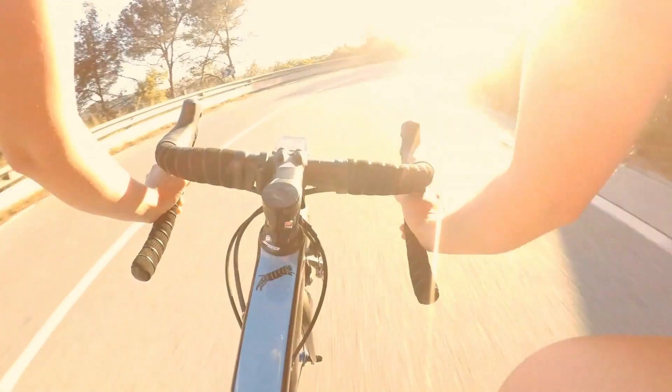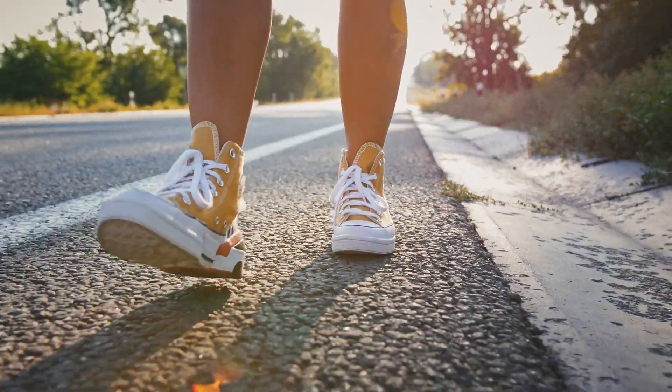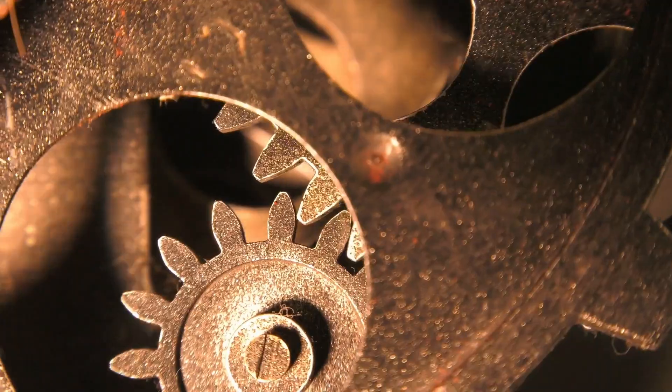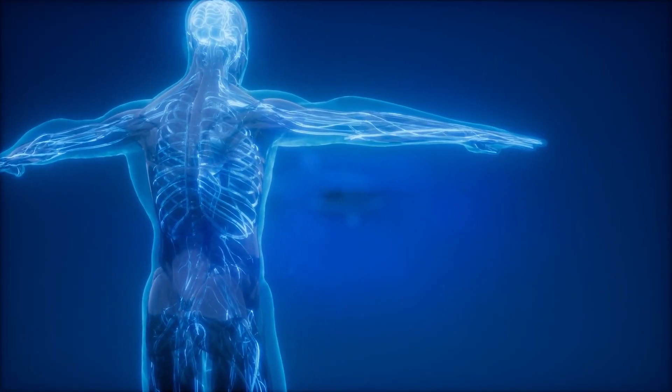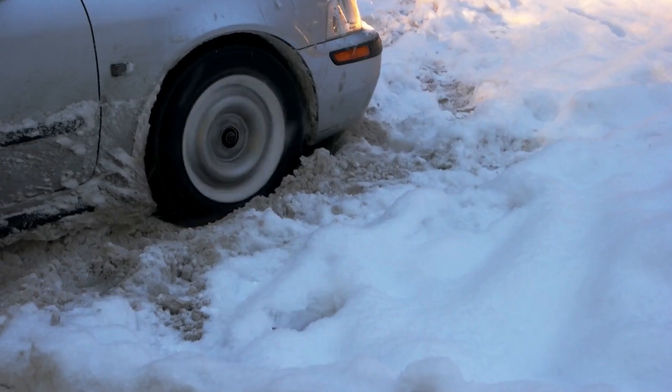Whether we're talking about a bicycle, or walking, or many types of mechanics, or even our own bodies, we need friction on a daily basis. If we don't have enough, things don't move. If we have too much, they also don't move.